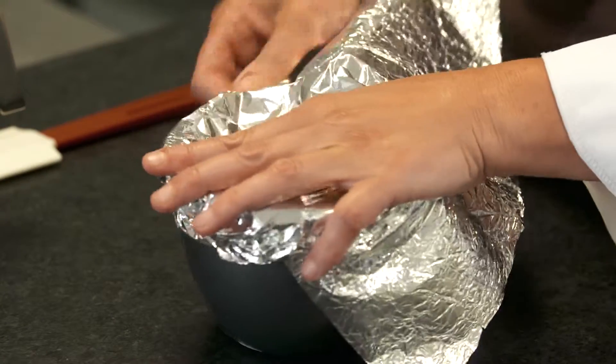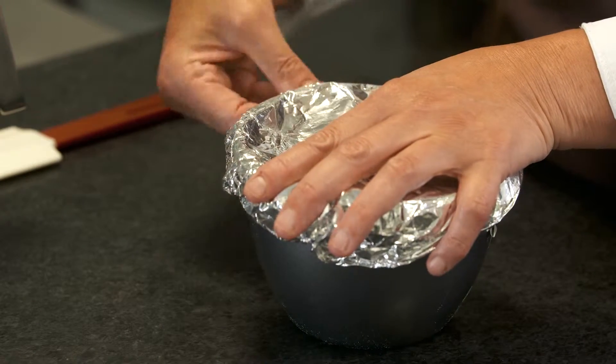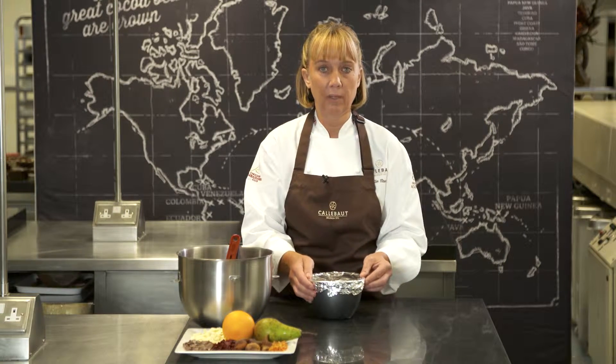The little pleat is for when the Christmas pudding cooks — if it rises, the pleat will open up and we'll be able to carry on cooking our pudding. We're now going to place that in a steamer for three and a half hours until it's cooked.